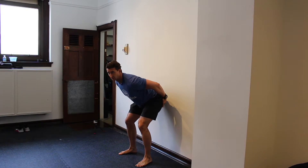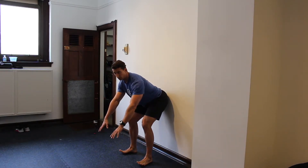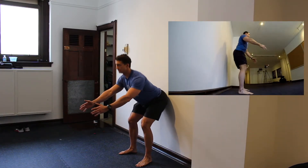You're going to feel your hamstrings, you're going to feel your glutes. Try to keep your toes down. As you work, your toes will come up and that's okay, but try to keep them down. Your hands can go out — just keep that spine nice and straight.